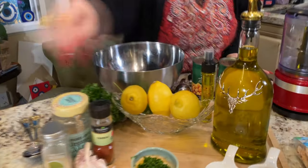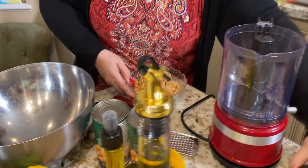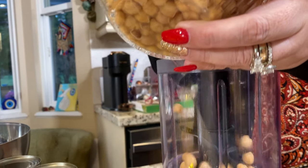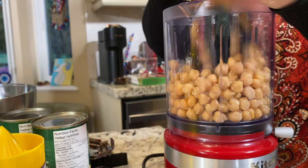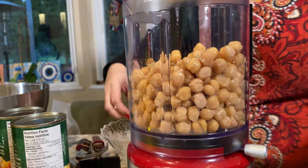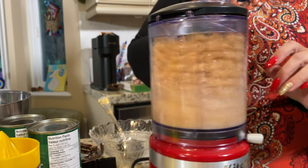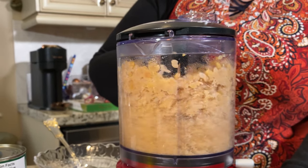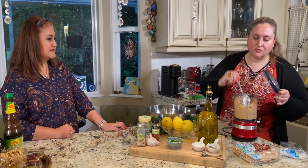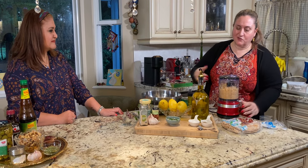First we're going to process our chickpeas. That's a cute processor — small and cute. Mine is huge. Yeah I have a big one too but we only need one can. We're going to make one can — if you want to make more you can. I'm going to process this, going to make a little bit of noise. This is for about four people maybe. I like to eat it all by myself! I like to pulse it first and then scrape it down. After you add all the ingredients then you should pulse it longer.